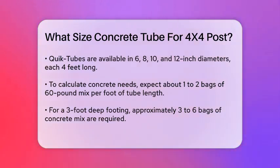For an 8-inch tube, which is a good fit for a 4x4 post, you would need to calculate the amount of concrete required. If you're using 60-pound bags of concrete mix, you would need about 1 to 2 bags per foot of tube length, depending on the height of the footing.